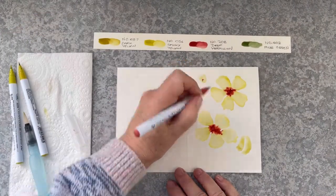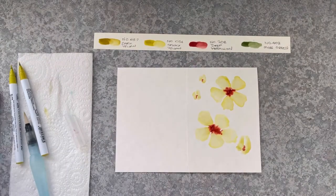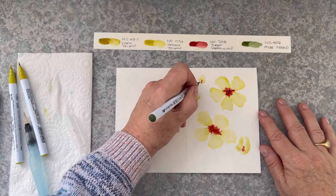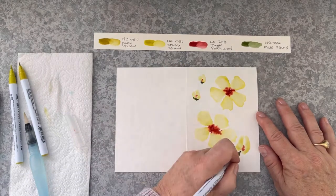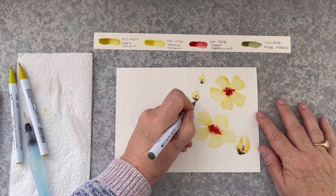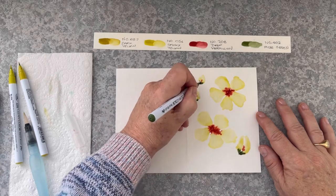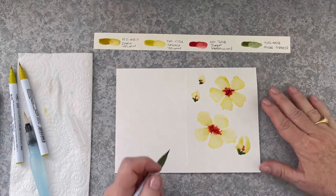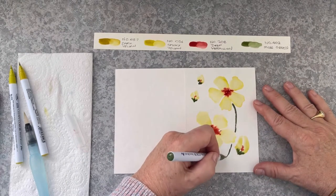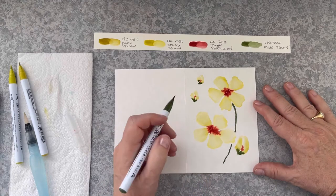Now I'm bringing in the deep vermilion in the centre of those two bud petals — just a tiny little strip — so that it will match the flowers and read like the flowers, as if this red centre is about to burst out. And now I'm bringing in moss green and adding the little bud shape. The bud shape is just a little V-shape with a round dot on the end. Bringing in the stems.